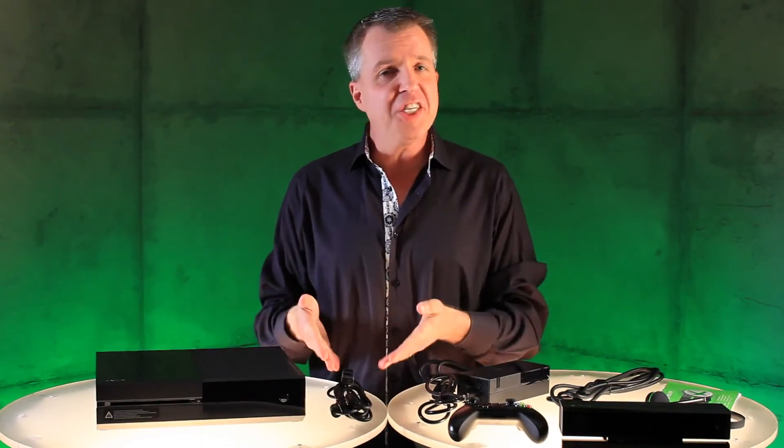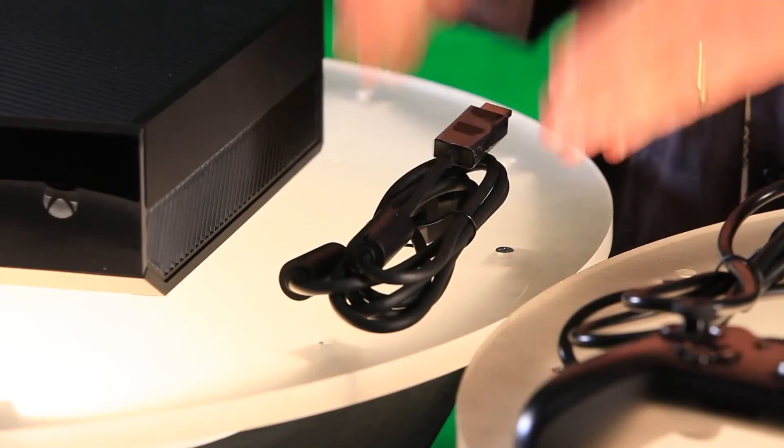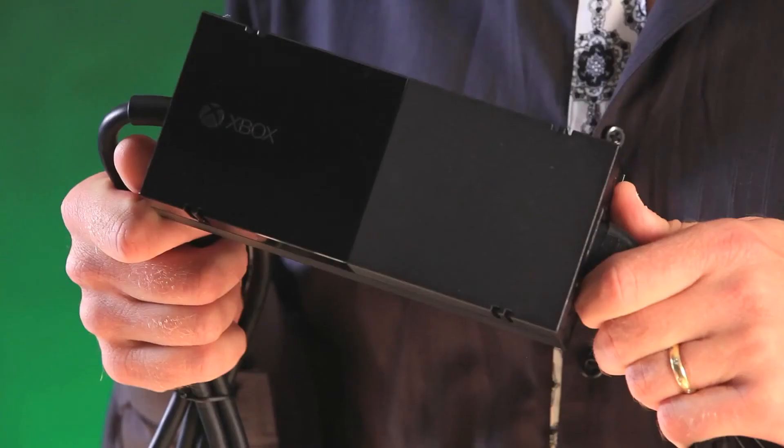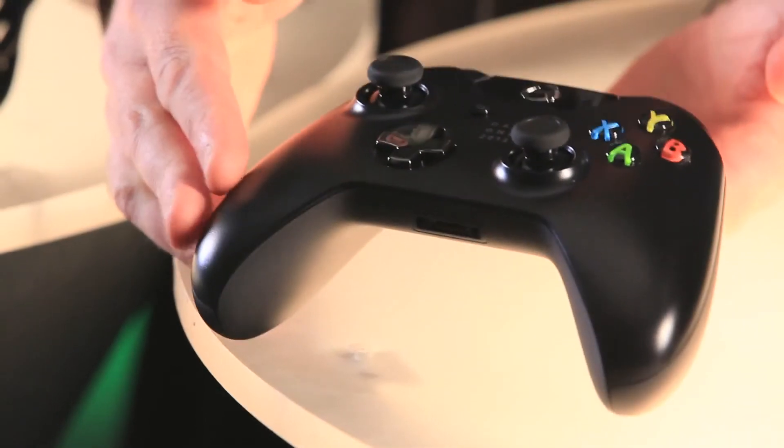Next up, we have an HDMI cable. This is a 4K capable HDMI cable that we're including in the box. Also, we have of course the power supply.